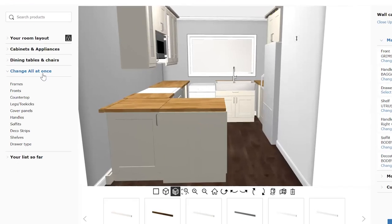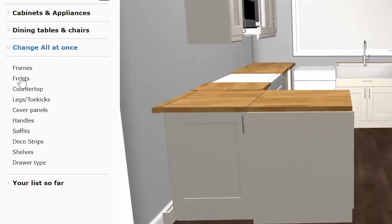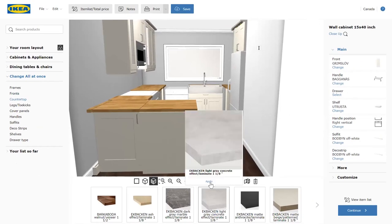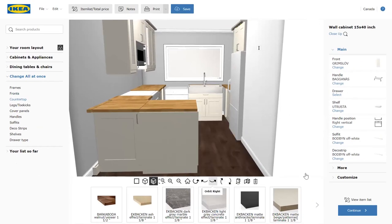You can change things all at once — things like finishes, countertops, or even doors. We don't need to change much since we'll be ordering the doors and panels from new. But why don't we try a different countertop just to see how this feature actually works.